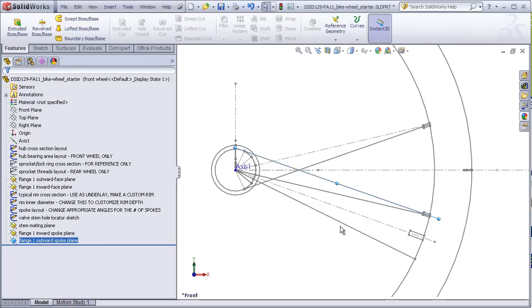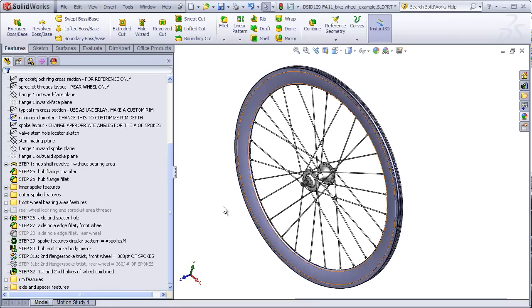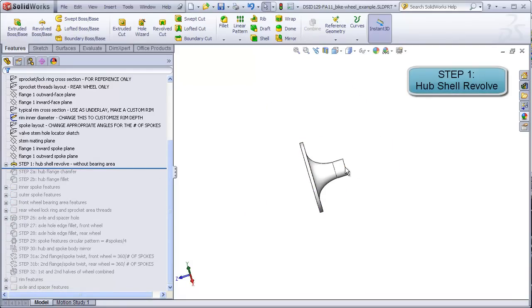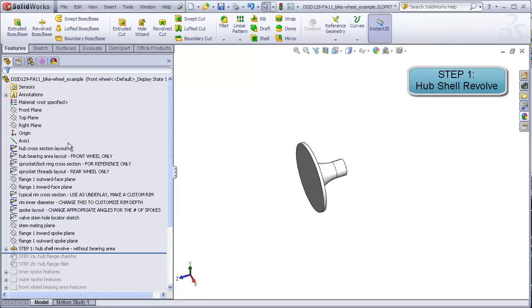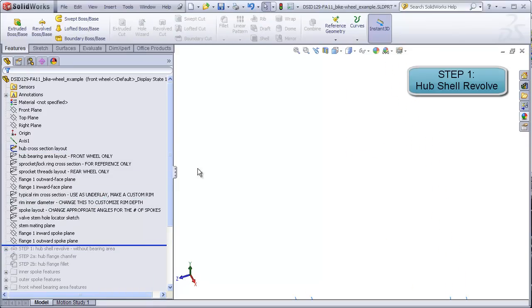We can finally start building our wheel. For now, we will follow all the layout sketches and dimensions that have been provided to us. You can modify these later if you please. I'm now going to switch back to the completed wheel, roll back to step one, and then move forward one step at a time to demonstrate how this is constructed. Rolling back to step one, we are going to be building just one half of the hub shell area that includes the area covering the axle and the flange, but not the area that covers the bearings.